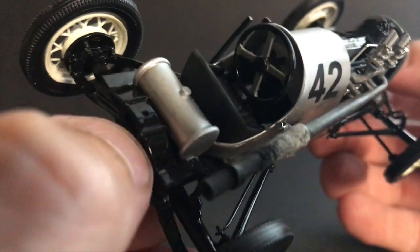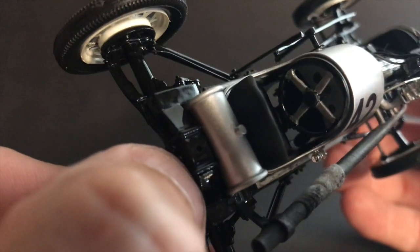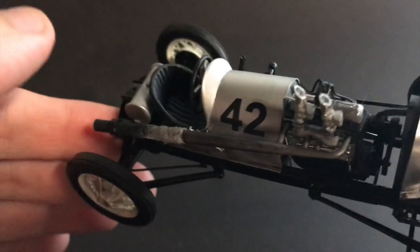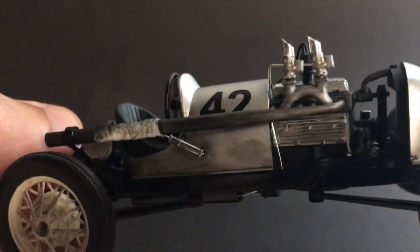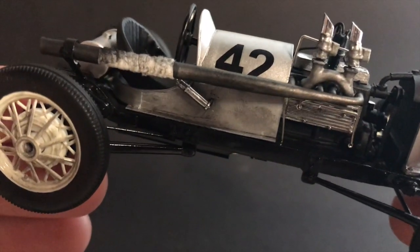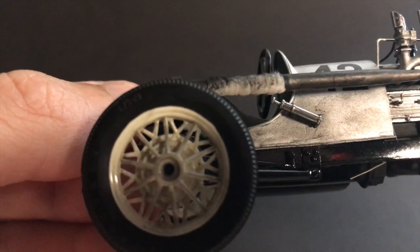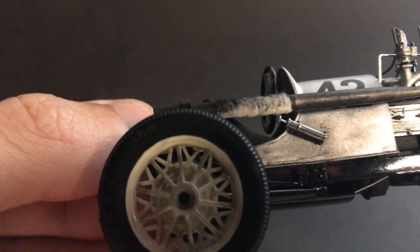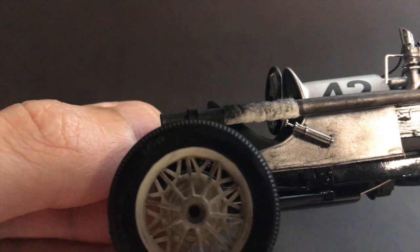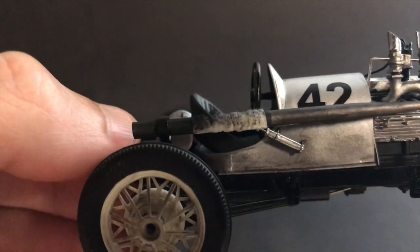I scratch-built the gas tank. The steering wheel I think is an AMT piece as well. There are pedals in there that you can't see, along with some gauges and gauge decals. I wired and plumbed the engine — basic wiring and plumbing — with an oil system and fuel line. This piece right here is a manual fuel pump from the Revell Offenhauser midget kit, used for the manually pumped fuel.